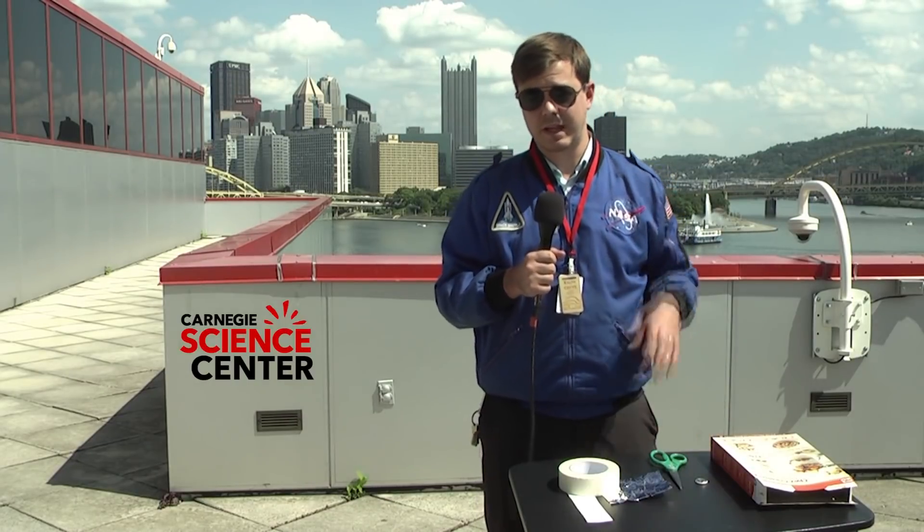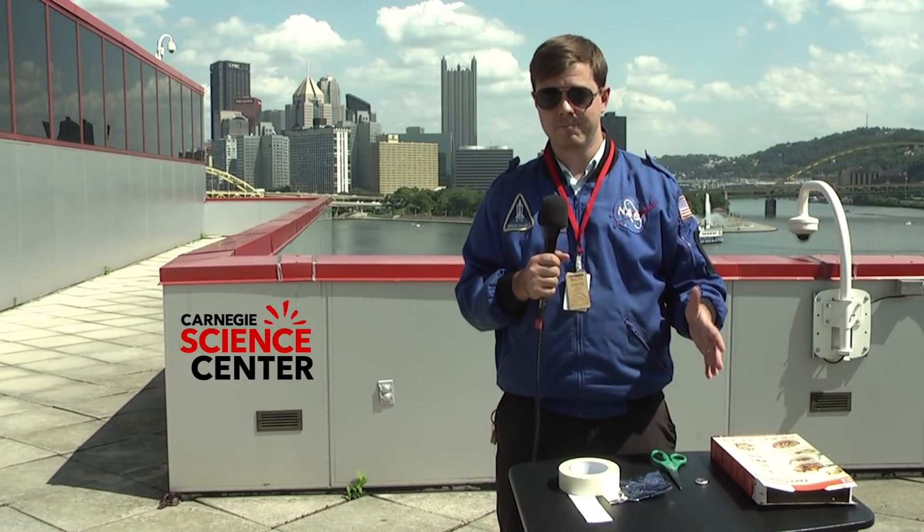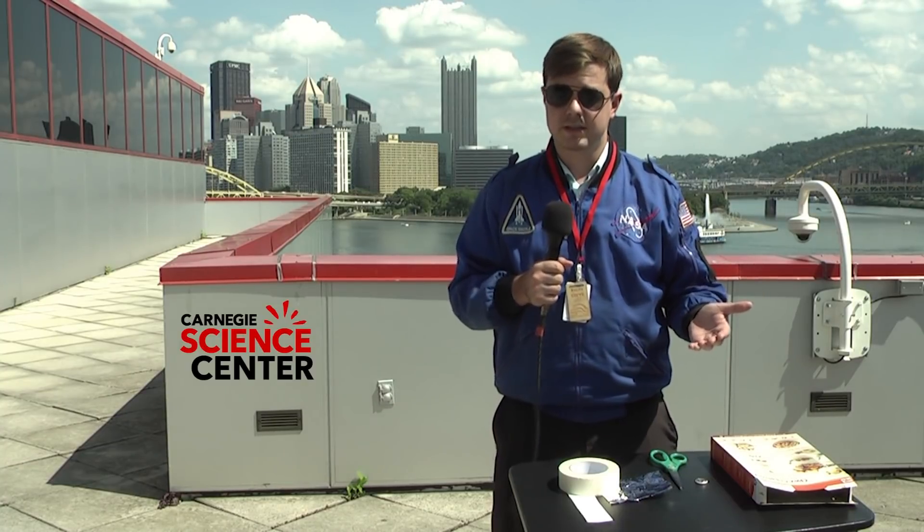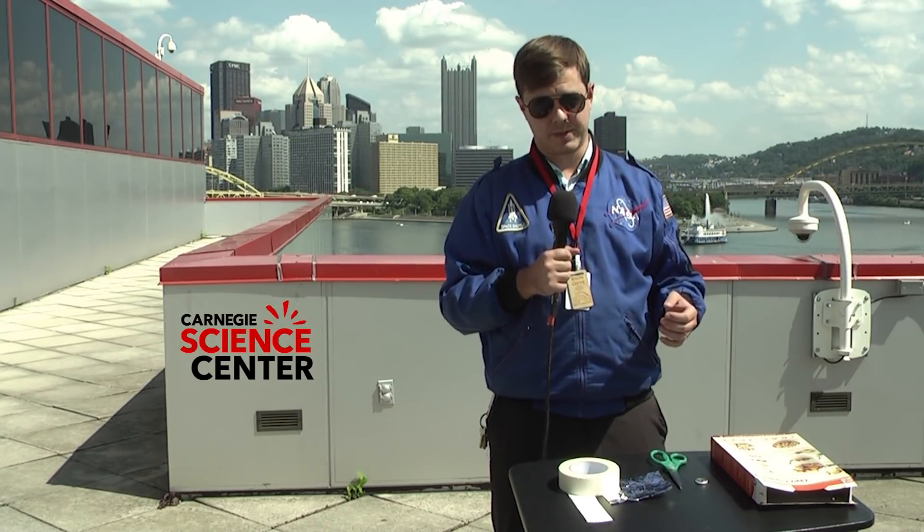Hi, I'm Ralph Krue at the Buell Observatory here at Carnegie Science Center in Pittsburgh, and today I'm going to demonstrate how to build a pinhole viewer to safely observe a solar eclipse.